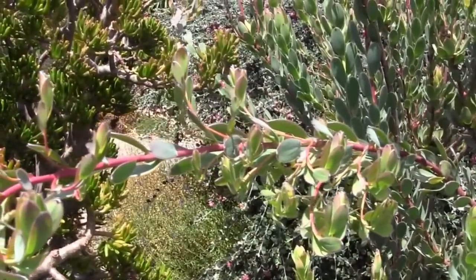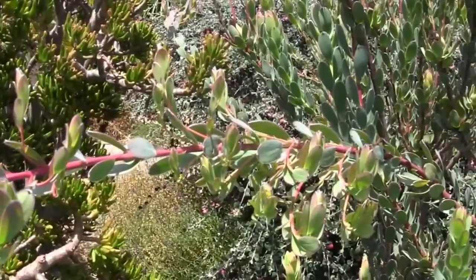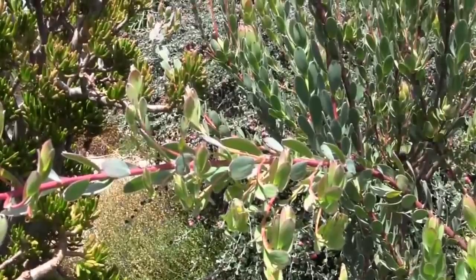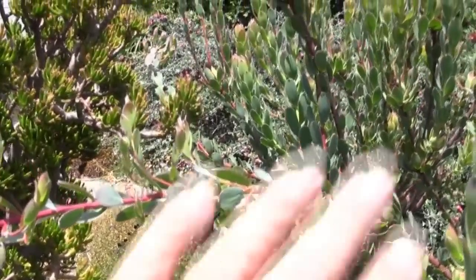Where this comes in handy in the garden is on flowering plants — say like climbing roses or this protea — where you want to see more blooms per square inch. If you turn the long shoots to the side and tie them down, you'll end up with flowers all along the branch rather than just a flower right at the tip.